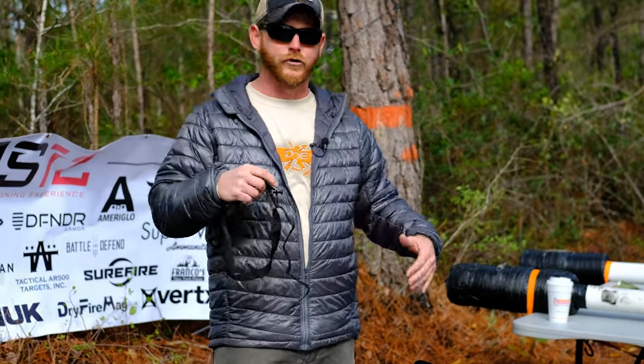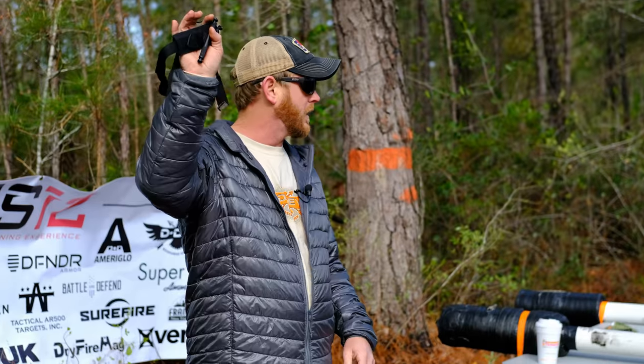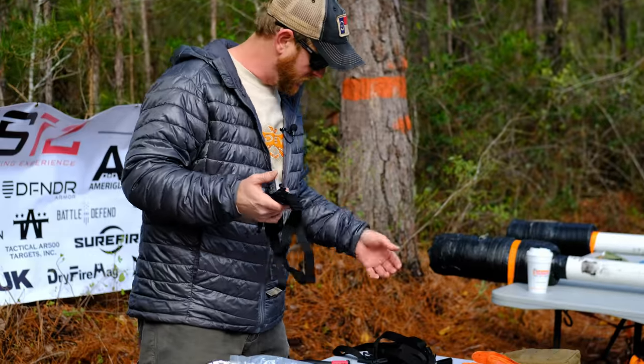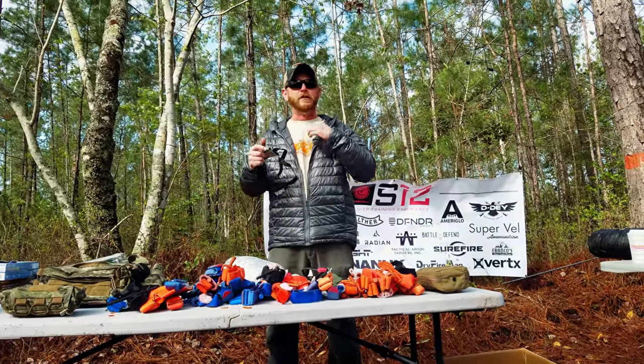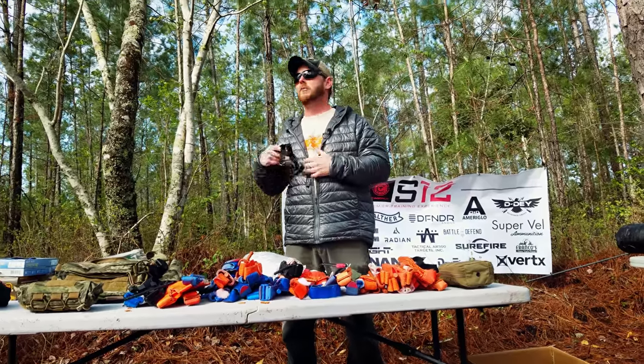We're going to concentrate on what we're training you guys on today. This is a soft tee — good tourniquet, I carried them for years, I still carry them. Any of these things will work. It's just like your firearms: if you know the mechanics of it and you're proficient with it, it's going to work.